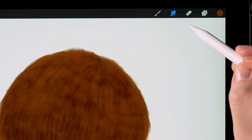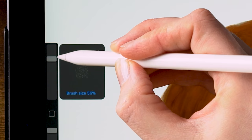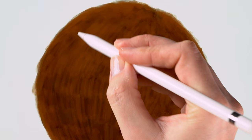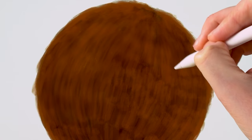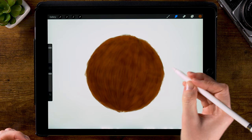Let's select the smudge tool and use the short hair brush, which you can find under Touch-ups. I have the size set to 70%. Now let's just go over that hair to smooth it out, but still follow that shape of the body — or in this case, of that ball. Just go over these patches and you can see that everything will start to look softer, along the edge.